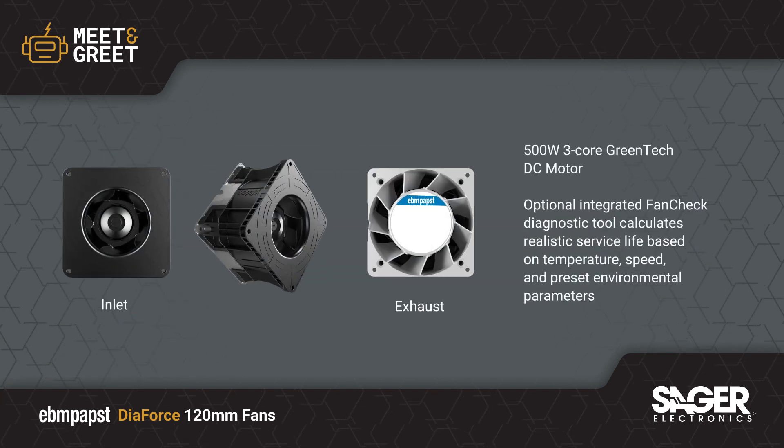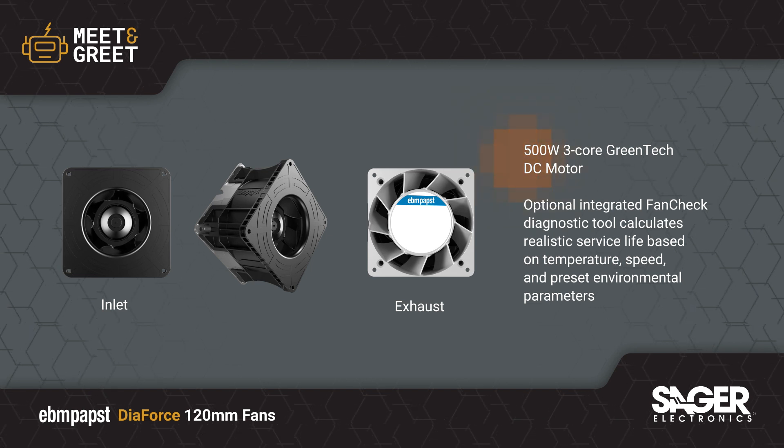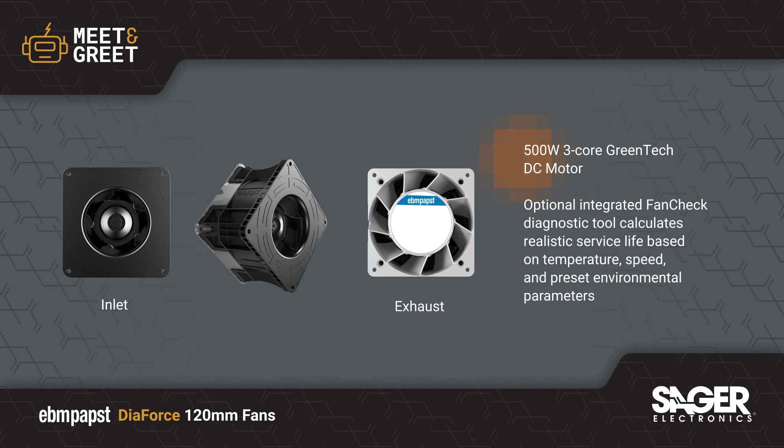EVMPAP's DIAFORCE 120 features a 500-watt 3-core Greentech DC motor that ensures reliable and efficient operation, with a TAC output and variable speed control support.